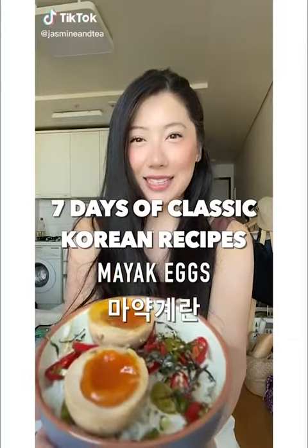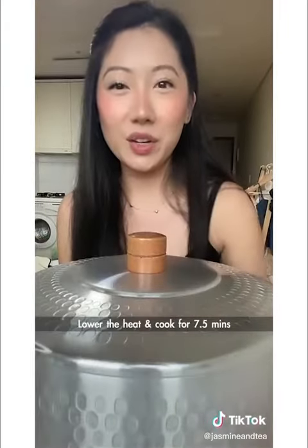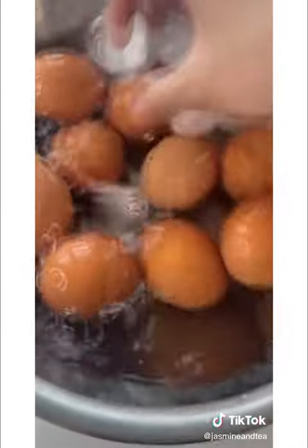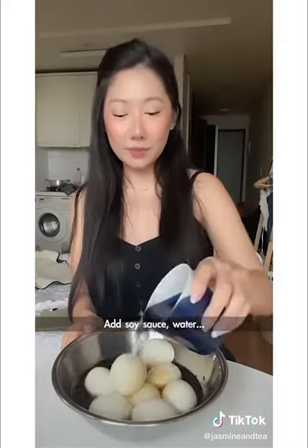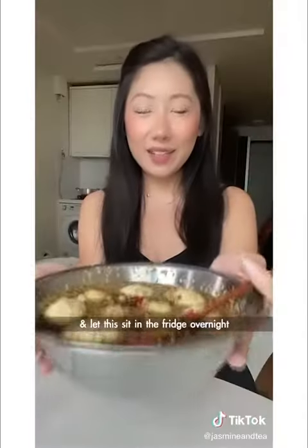Day five of Korean recipes. Add vinegar to make it easier to peel. Add your eggs, lower the heat and cook for seven and a half minutes. Add soy sauce, water, sugar, pepper, scallions, and sesame seeds.